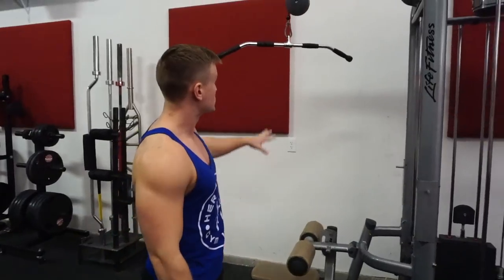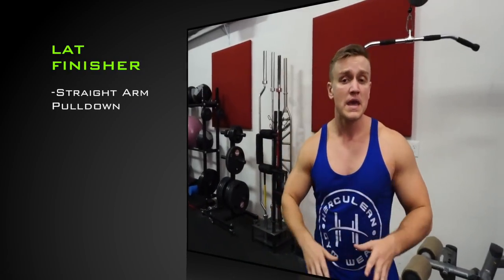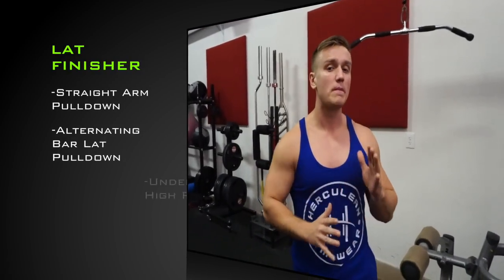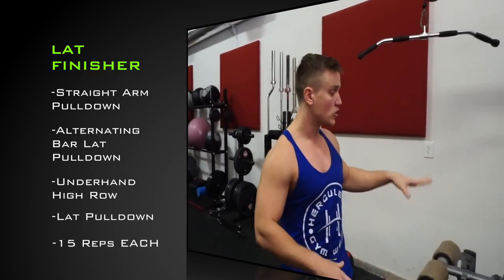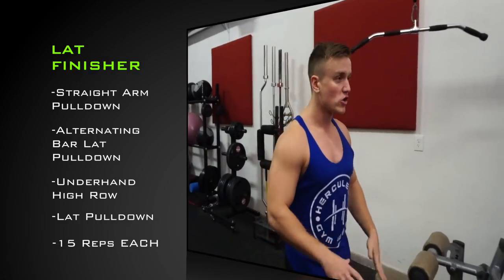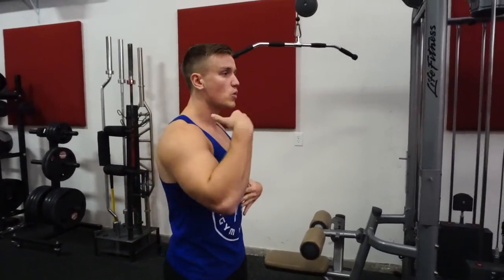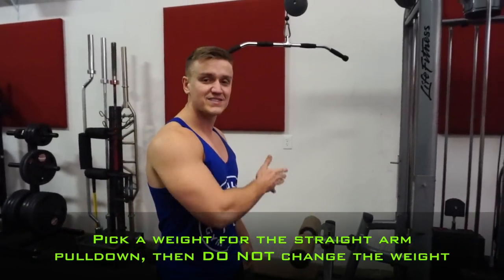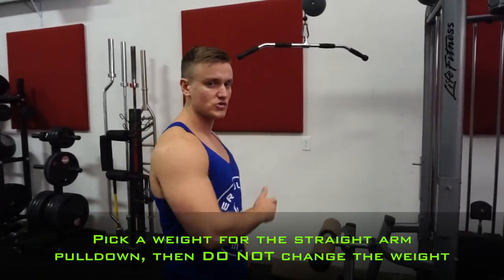So guys, let's get right back into this. All you need to do for this workout is set up right underneath a lat pulldown machine. We're going to be doing four exercises right here, 15 repetitions of each exercise. The exercises are designed so you pick one weight — that first exercise, the straight arm pulldown, is going to be very difficult. As the workout progresses, those exercises that would normally be easy are going to be much harder with that same weight because you're not allowed to change the pin. You're going right into the next exercise each time.